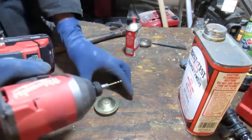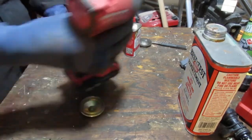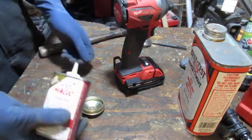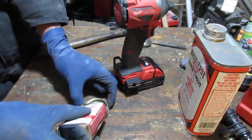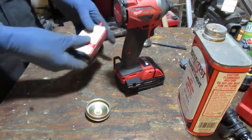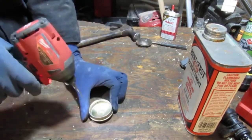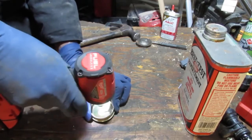So I got a 1/8" drill bit. I'm going to drop a little cutting oil right there and drill it out.